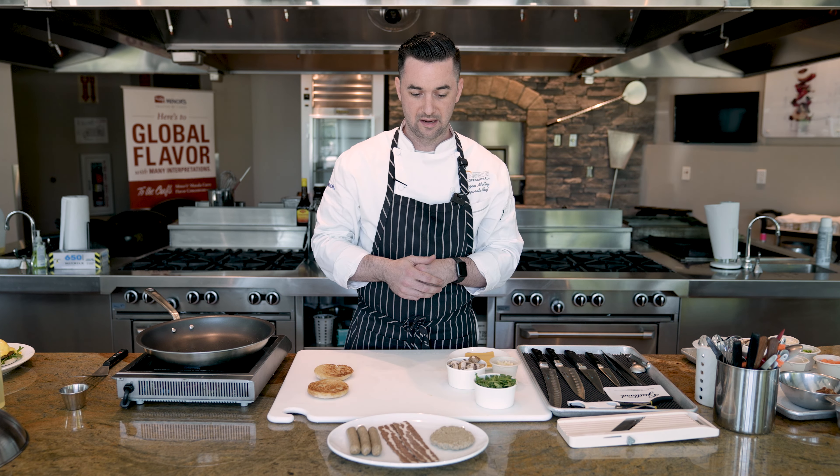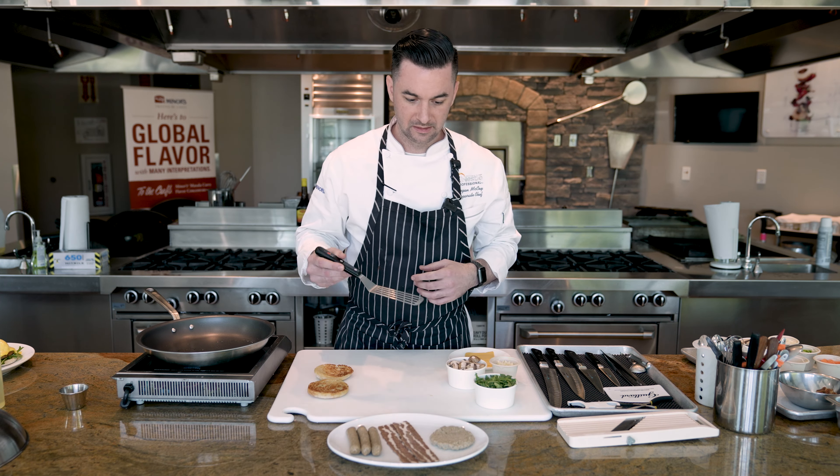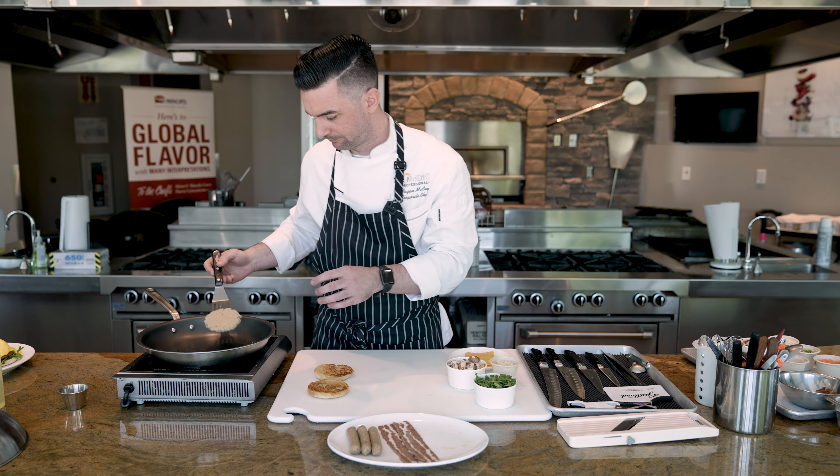We'll also move into bacon. Bacon is one of my all-time favorites, and to have a plant-based option is excellent for menus. This product is part soy protein and pea protein as well as some wheat gluten.